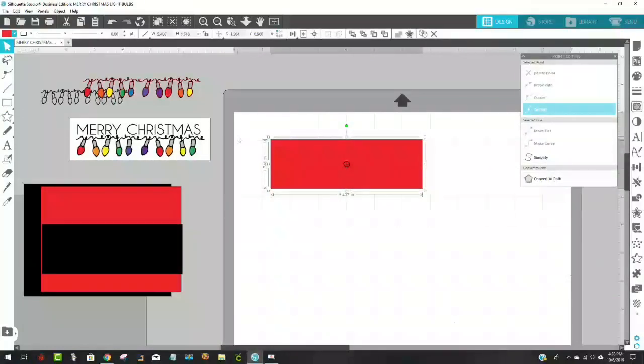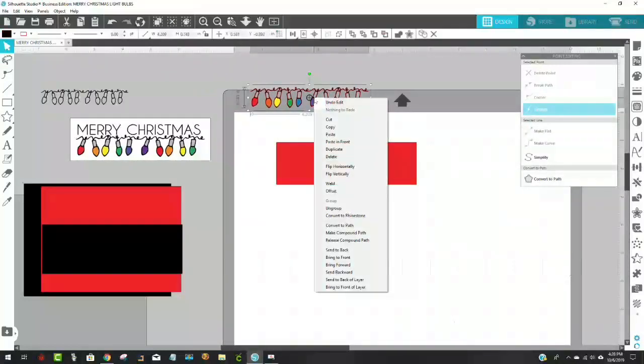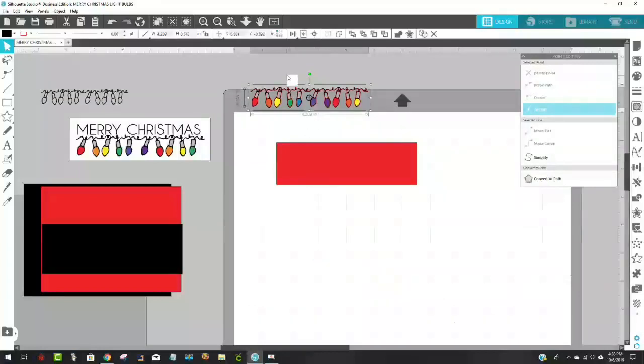Then I put this on top like that — that's all I had to do. I wanted this rectangle to be 5 by 1.5 — so I came here, got a rectangle and drew it out. I made that piece 5 inches wide and the height is 1.5. This is the piece onto which I'm going to put my bulbs and the text 'Merry Christmas.' I'll just leave it red for right now and bring these light bulbs down. I'll right-click on them and say bring to the front.